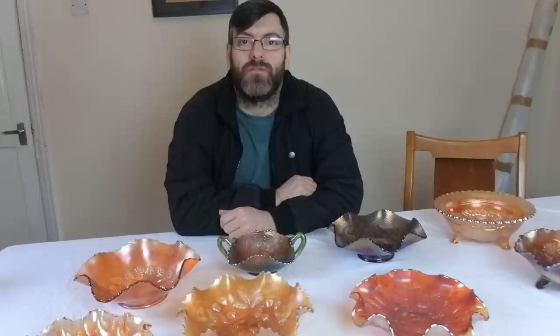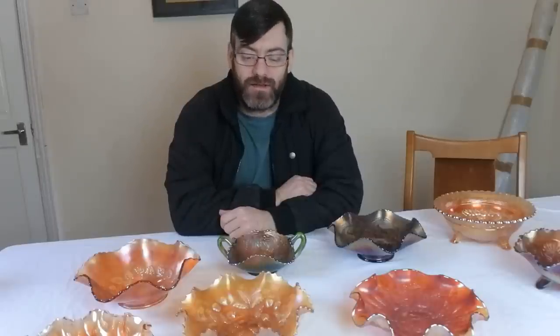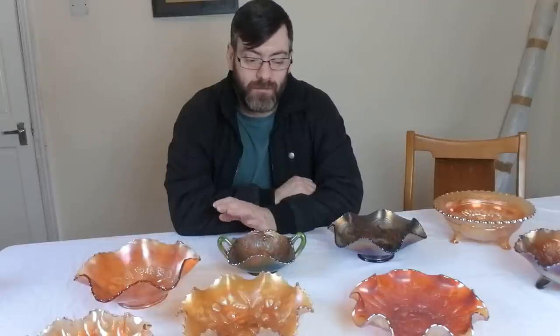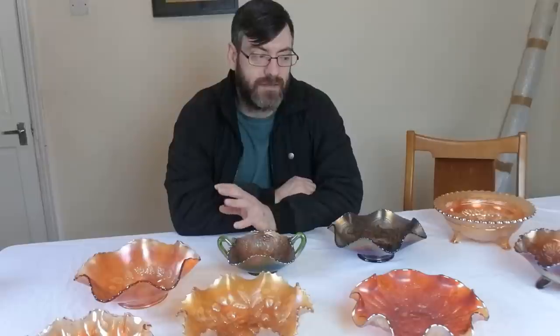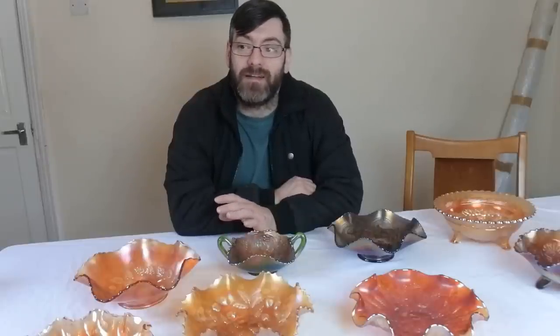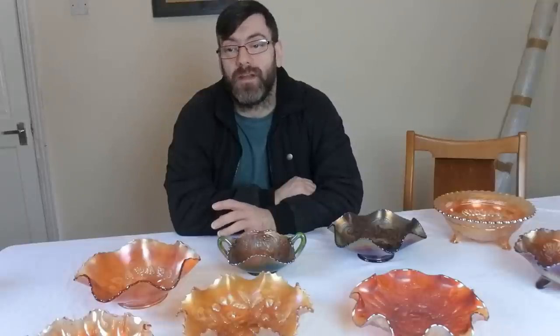Hi guys, welcome to another short video by Antiques Arena. My name is Walter O'Neill and in today's video I'm going to give you a little chat on Carnival Glass. Carnival Glass is a glass that's been around since the 1880s and in some form or another is still being made today.